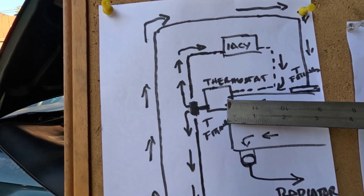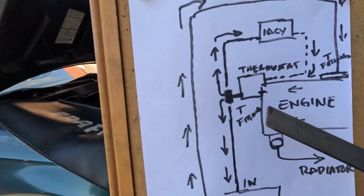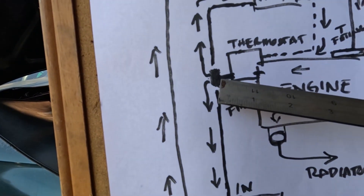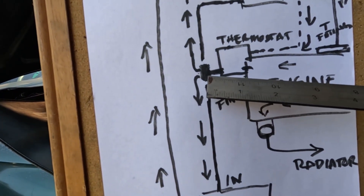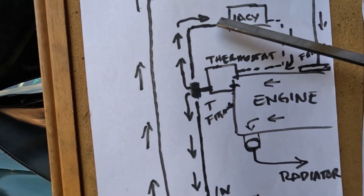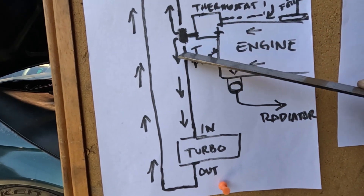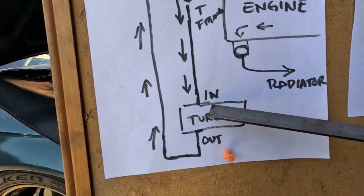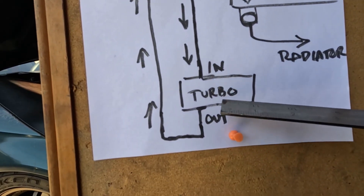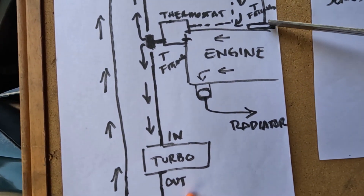If your thermostat housing is equipped with an AN fitting like mine, all you need to do is put a T-fitting and connect a hose from there. The water source is then shared by two things — the IACV and the turbo. It goes into the inlet side of the turbo and out back to the T-fitting.